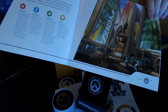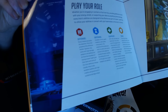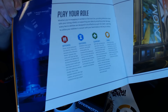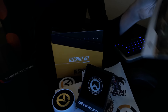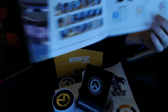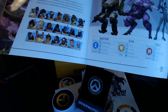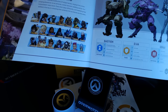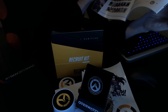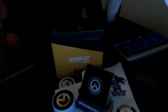The next page shows Numbani and a 'Play Your Role' section with little role descriptions for Offense, Defense, Support, and Tank. I'll probably take some screenshots and put them on my Facebook so you can read it if you're interested. The following page is 'Choose Your Hero' with all the different heroes listed, and the following pages show each hero, their role, name, quote, primary weapon, and ultimate abilities.